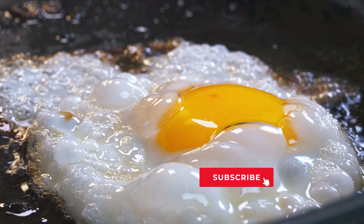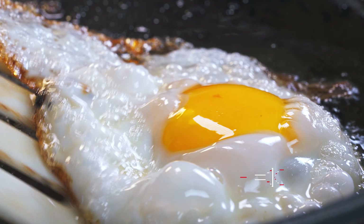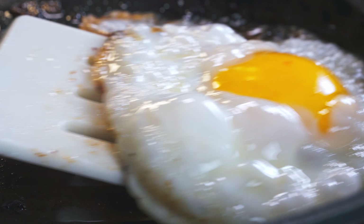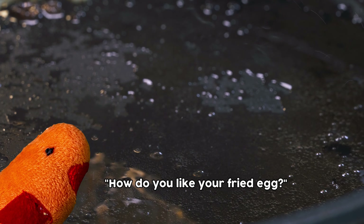Y'all don't forget to subscribe and like this video, because your boy appreciates all those likes. And tell me how you like your fried eggs. We'll see you next time. Bye.